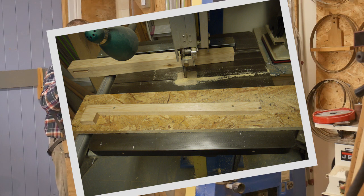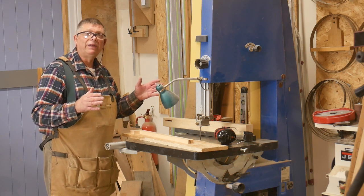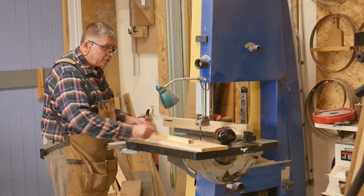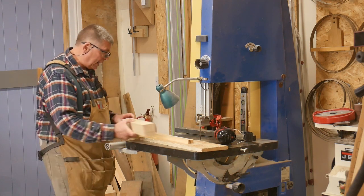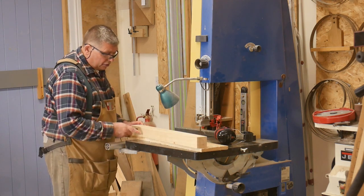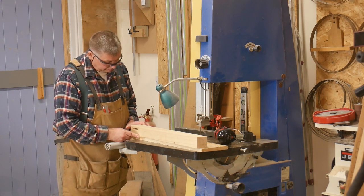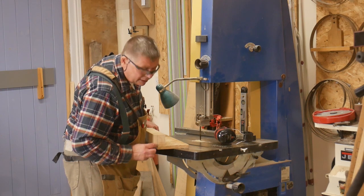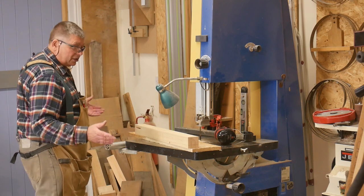I use this on my sliding compound mitre saw when I need a little bit of extra length that my fence will allow — I can clamp this as a stop. I've screwed it down in such a position that when my workpiece is in there, the workpiece and the jig are flush at the 110 millimetre mark and the bottom of my foot is flush on my layout line.